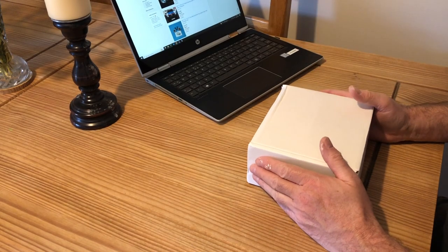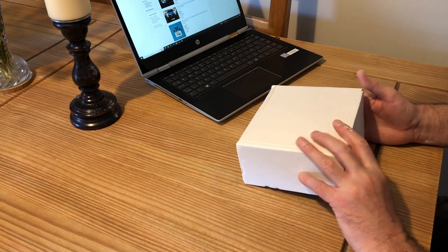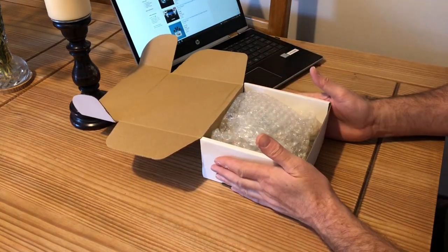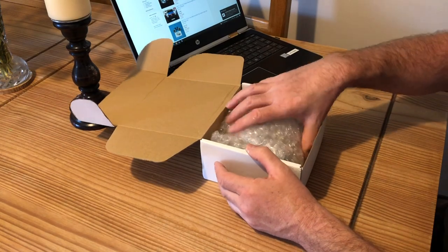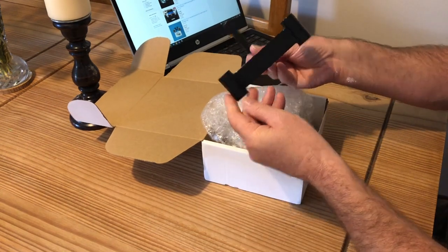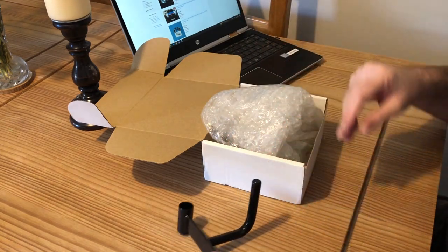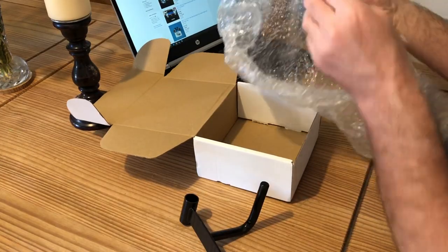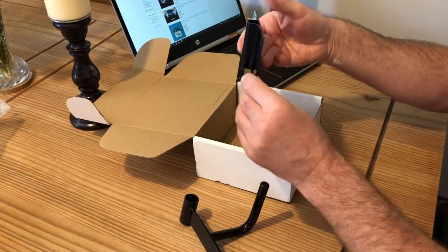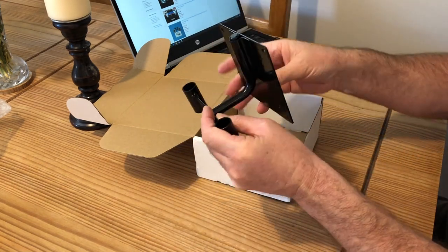I ordered the TV bracket and it turned up pretty quick, about three days. Let's have a look inside — it comes in a nice unbranded box, so obviously it's a small company you're dealing with. Well packaged in bubble wrap, a nice solid metal bracket that's going to fit on the headrest.